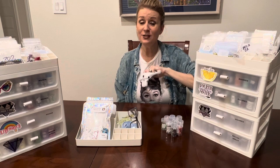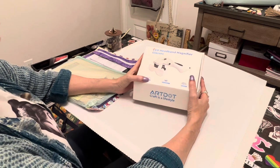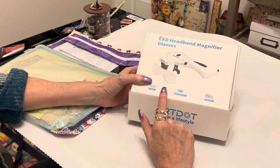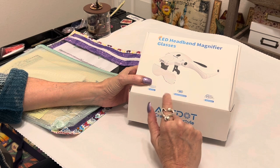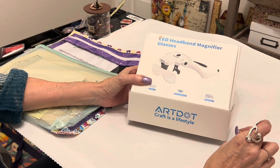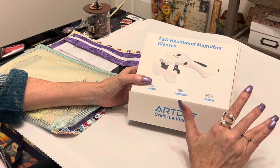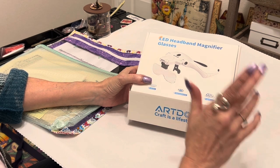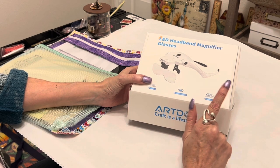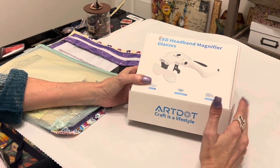We are in the painters place — by the magic of video I was only gone for a nanosecond. Now, the product of the hour. This is a new product to me and once again thank you art.dot for sending this out. These will also be 20% off today, so head over now. I'm going to preface this by saying I am not an optometrist or ophthalmologist — I'm not an eye doctor.